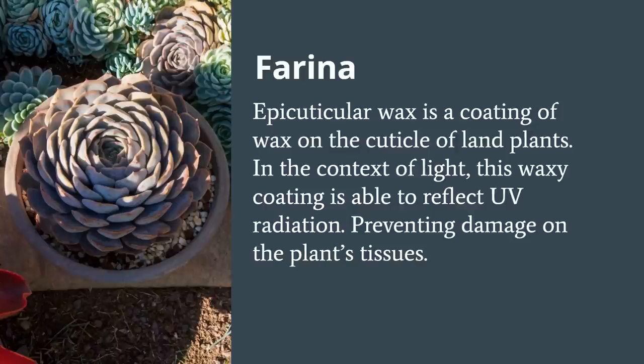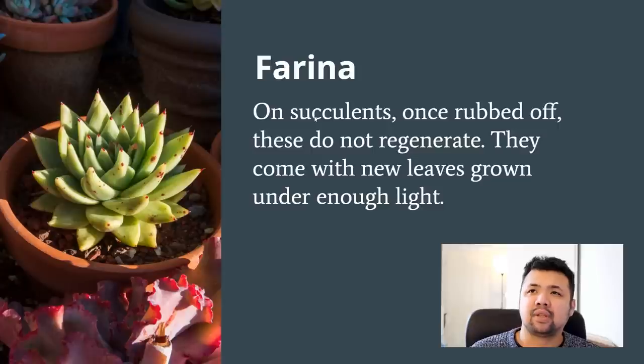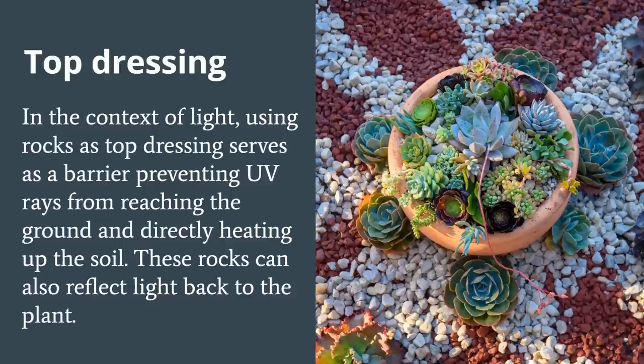Farina in the context of light serves as a sunscreen, blocking UV rays from penetrating the plant and preventing leaf damage. With succulents, farina once rubbed off does not regenerate on existing leaves — you need to wait for new leaves with enough farina to grow. If you give succulents enough light, new leaves grow with thicker farina than the previous ones. Maintaining and building up farina is essentially the reason why we encourage people to acclimatize their plants — gradually increasing light in stages to give them time to push out new leaves with adequate farina.